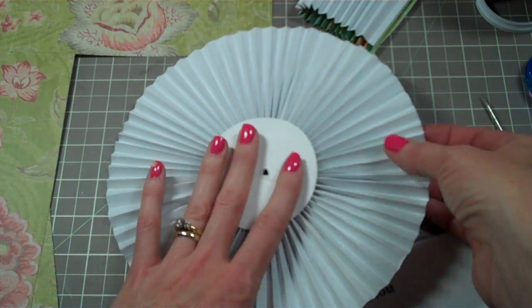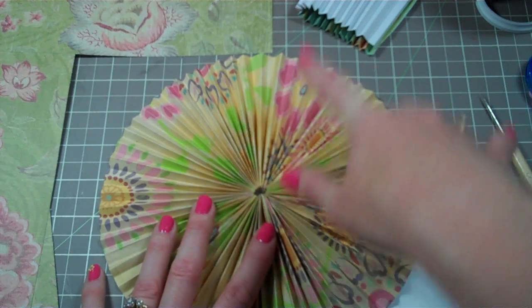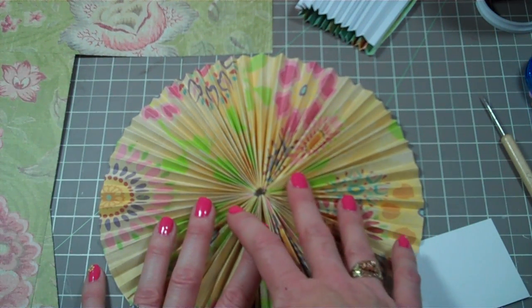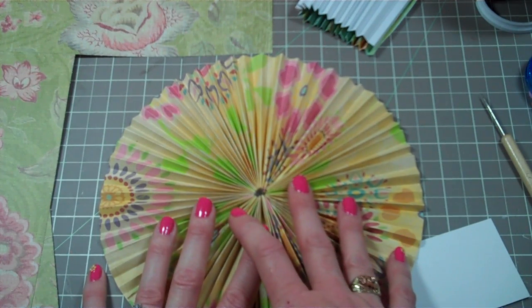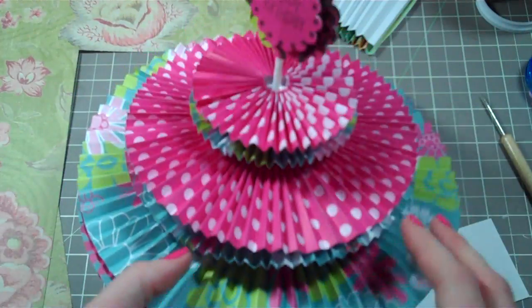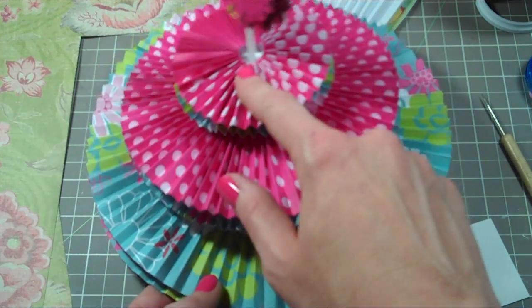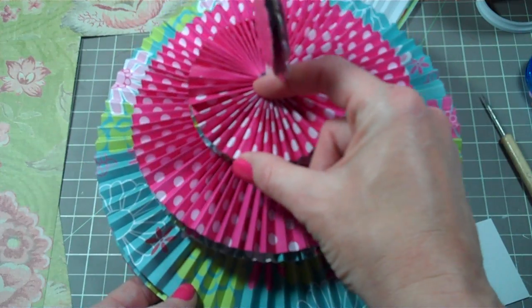Do that for all the layers you're going to have. This one right here is a 4-inch width. The next width on the one I made was 3 inches and then 2 inches. I find it's easier to use whole numbers, but you can start with a 3.5-inch, then do a 3-inch — whatever your heart desires. I only did three layers: a 4-inch layer, 3-inch layer, and 2-inch layer, meaning the paper was 2 inches by 12 inches.